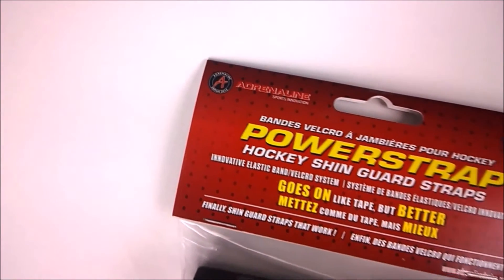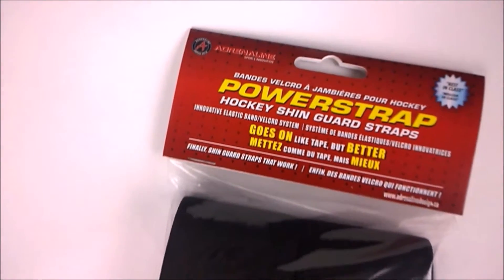Hey guys, Mike here for Adrenaline Sport Innovation, and today I'm going to be talking to you about the Power Strap.